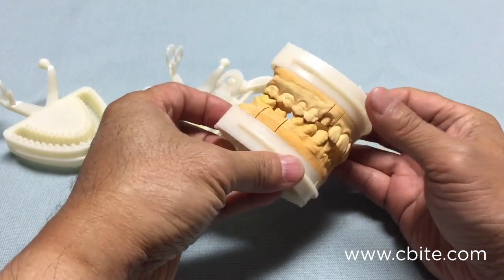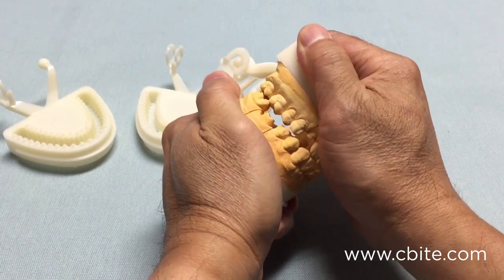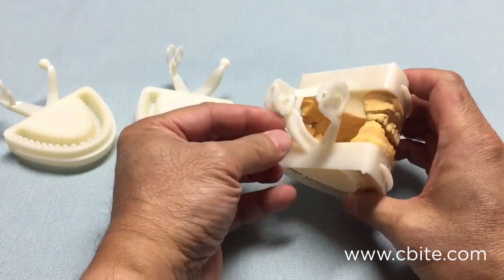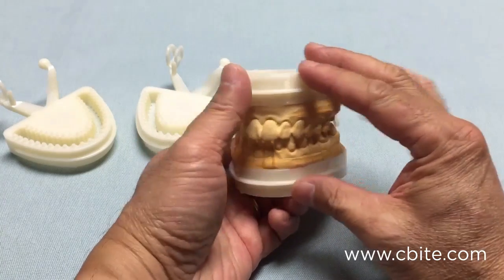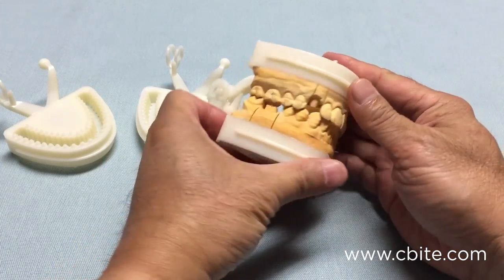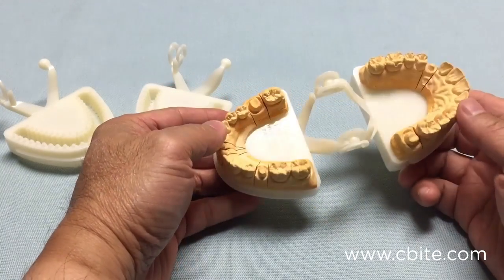You also have nice lateral and protrusive movement. The ball and clasp design of the Seabite articulators does a good job of simulating the condyle. This is also ideal for doing implant restorations.